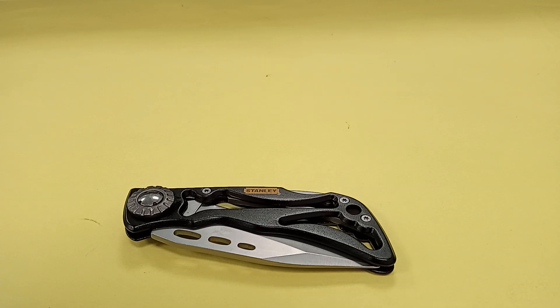Hey guys, Monochrome here. Welcome back to my channel. If you're new here, welcome. Genuinely good to have you. Today we're taking a look at the Stanley Skeleton Folding Pocket Knife.